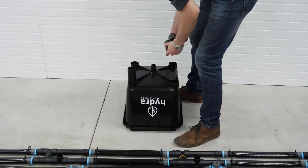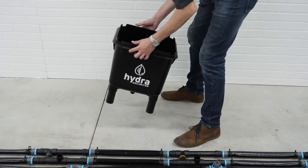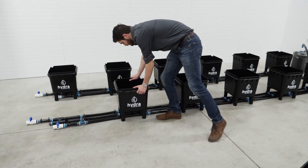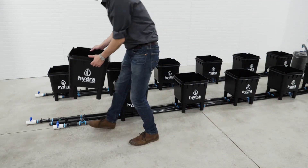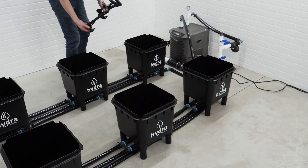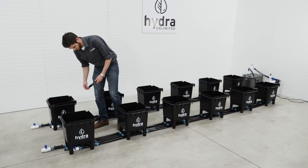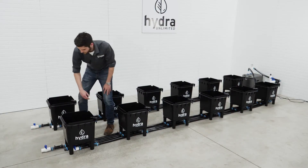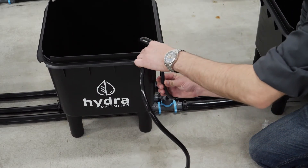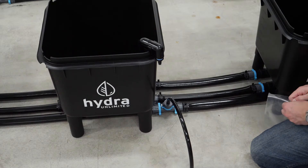Next you'll need to assemble your buckets. Place the legs and press down firmly to correctly seat the legs. Carefully place the buckets in each of the drain manifolds. Now that your buckets are assembled, we're going to connect the circulators to your HydroMax system. Attach the QuickLock barbs to the circulators. Connect one end of the tubing to your QuickLock barb. Mark the location to cut your tubing. Once your tubing is cut, connect it to your circulator. Use the spring clamps to hold each end of the tubing in place.